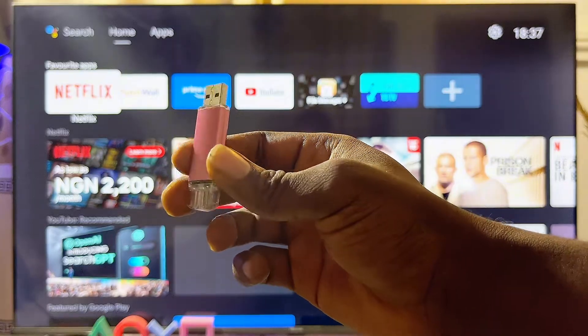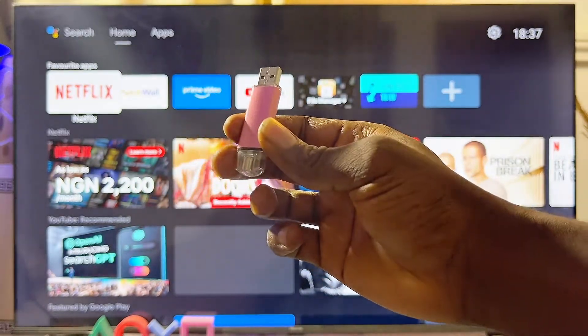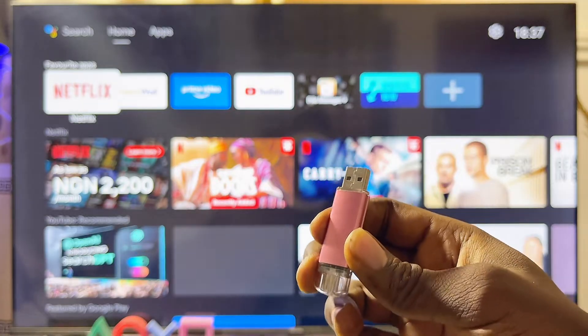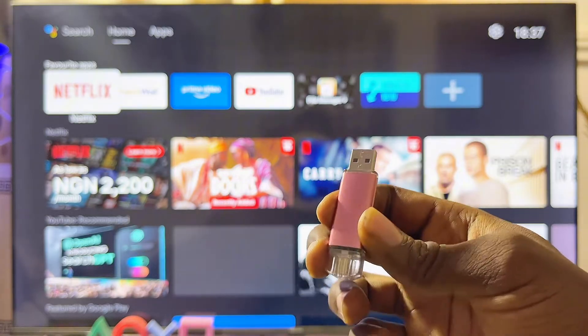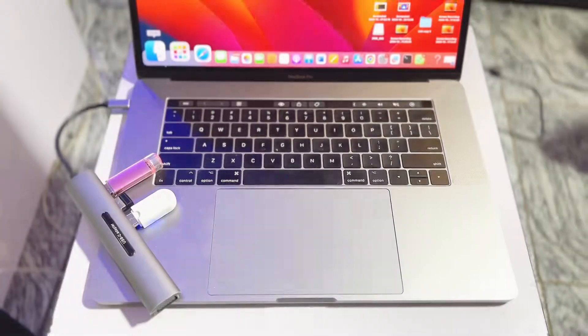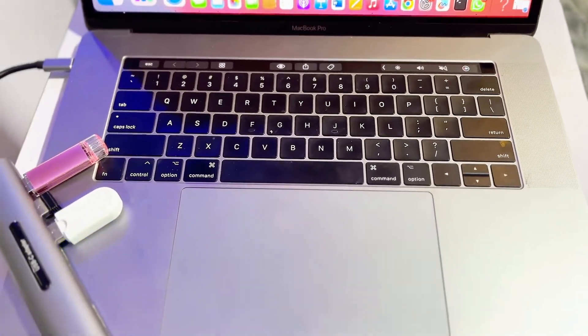Making your USB drive compatible with any TV is something you can do with your laptop, whether it's a MacBook or a Windows laptop. You can go ahead and format your USB drive to MS-DOS FAT32, which automatically makes it compatible with any TV you have. I'm going to show you how to do that now.